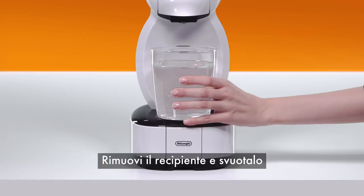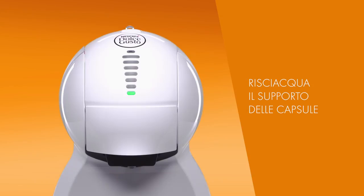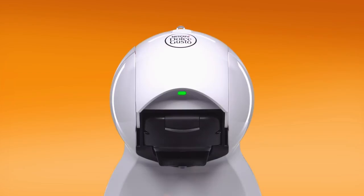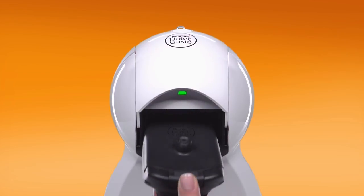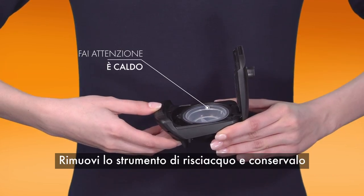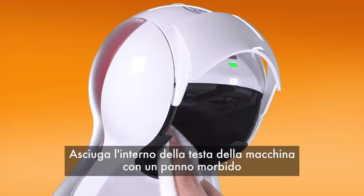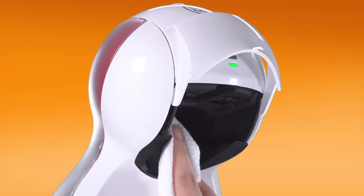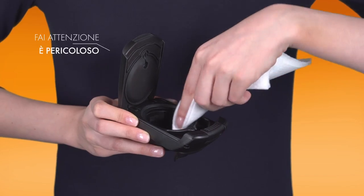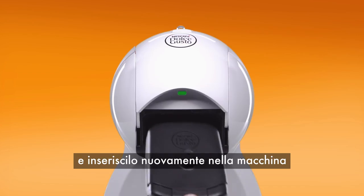Remove and empty the container. Remove the rinsing tool and keep it for future use. Dry the inside of the head with a soft cloth. Rinse the capsule holder with drinking water, dry it, and reinsert it.